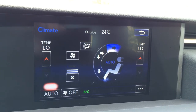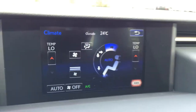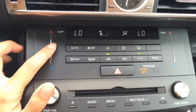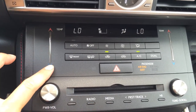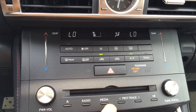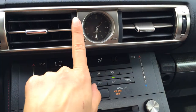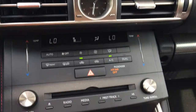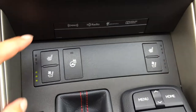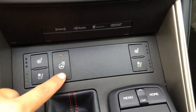Climate control — you can control it from the screen or down below. You have the touch panel for the temperature, dual zone, AC, front and rear defrost. Side mirrors are heated. You have your Lexus analog clock, disc loader, shortcut buttons for your audio, and heated and ventilated front seats with a heated steering wheel.